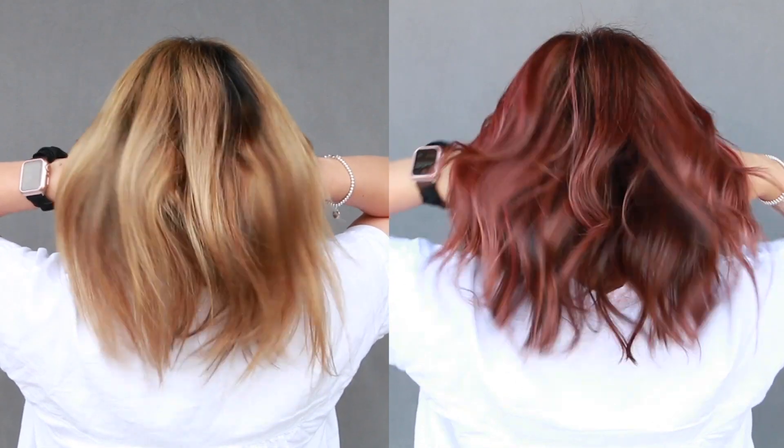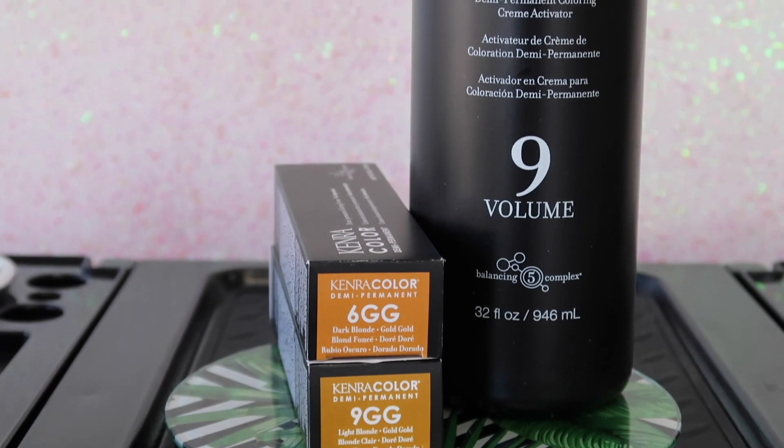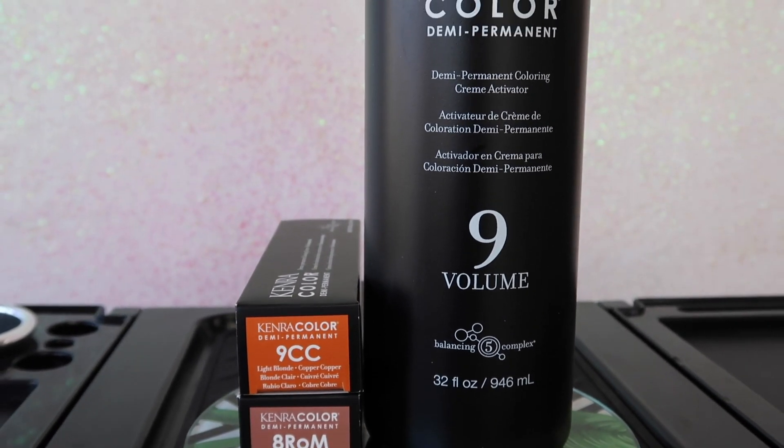Here's the final result of our color correction using all Kenra Professional Color. To give a quick recap: I went in with Beyond Bond Lightener at a 1-to-2 mixing ratio with 20 volume developer. For the lowlight formula I used Demi Permanent 6GG 1-to-2 with 9 volume developer, and in between those foils I used 6GG and 9GG in Demi Permanent 1-to-2 with 9 volume developer. For the color melt I used 7NA on the root blended into 8ROM with a few ribbons of 9CC, 1-to-2 mixing ratio with 9 volume developer.